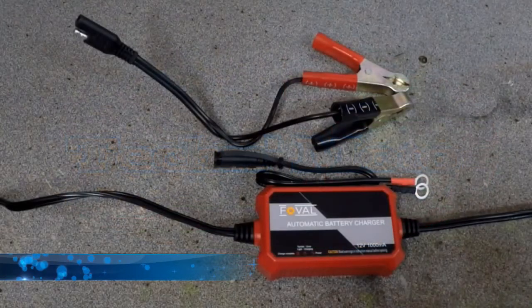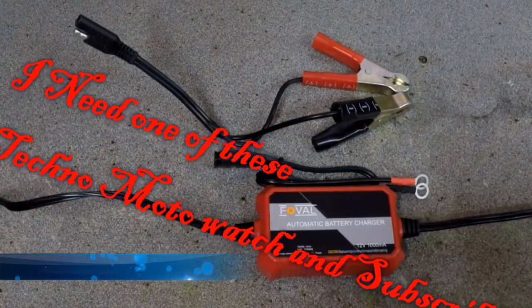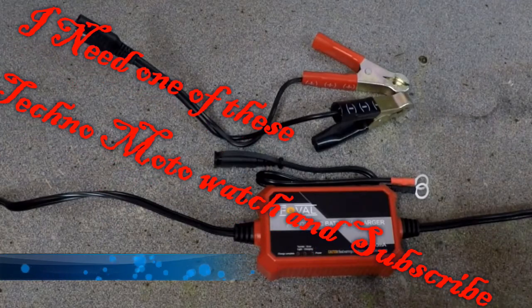Alright, this is going to be a somewhat quick review on the Full Volt battery charger that I picked up a couple of seasons ago. So I've had this going on two years now.